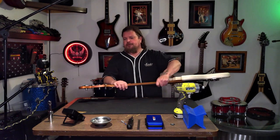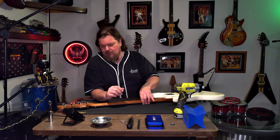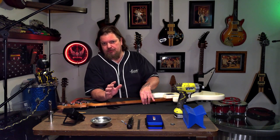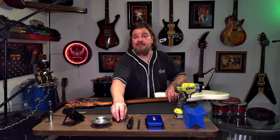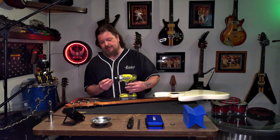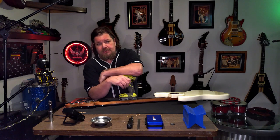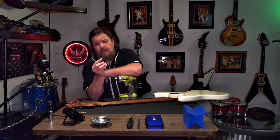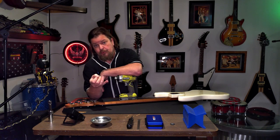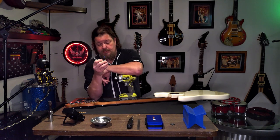Next thing we're going to do is drill some holes and put these screws in. Now you want to be very careful when you're doing this, because you don't want to drill through the headstock - that's the one part you probably have to spend the most time on. Make sure you do it right. You'd be quite pissed off if you got holes coming out the front of your headstock. So what I like to do is get the bit, size it up with the screws that come with your kit to get the right diameter, then take a little bit of tape and wrap it around the drill bit as a stop gauge, so I don't drill through.